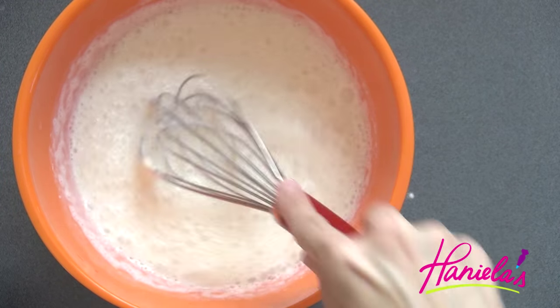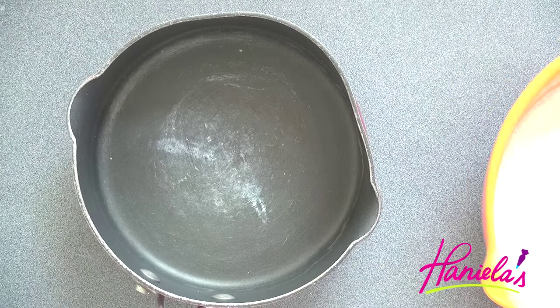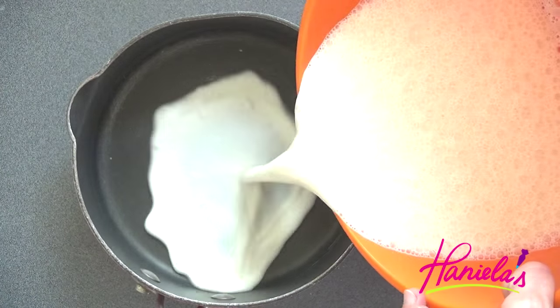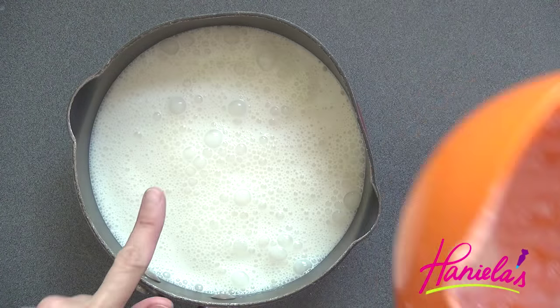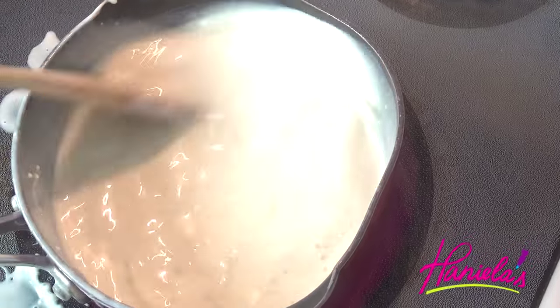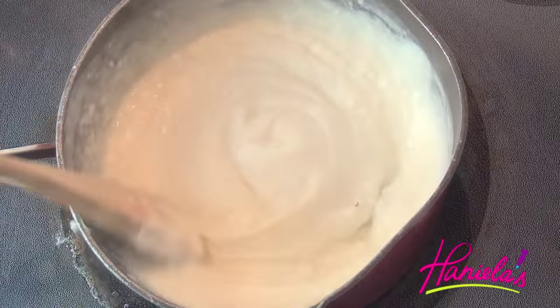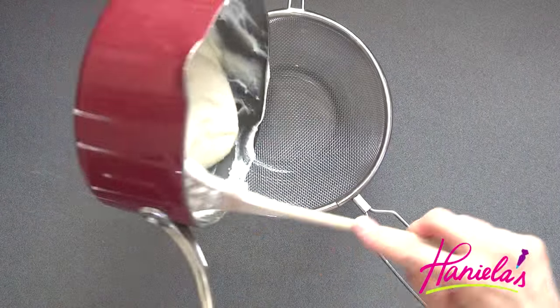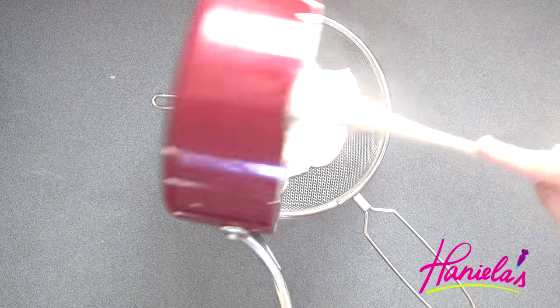Once all combined you can pour this into a pot. We're going to cook this on medium-high heat until it thickens into a really thick paste. Now I'm going to press it through a fine mesh sieve to remove any lumps.